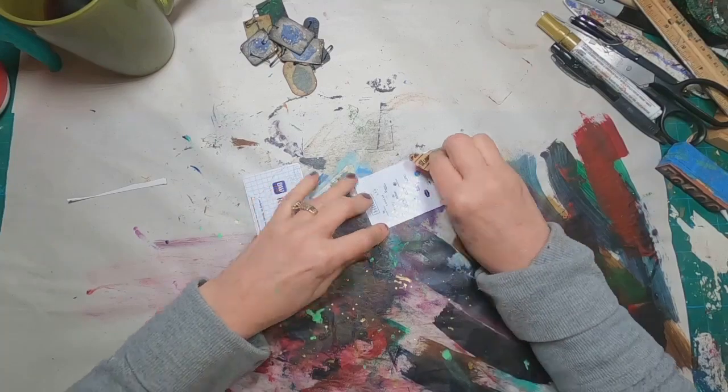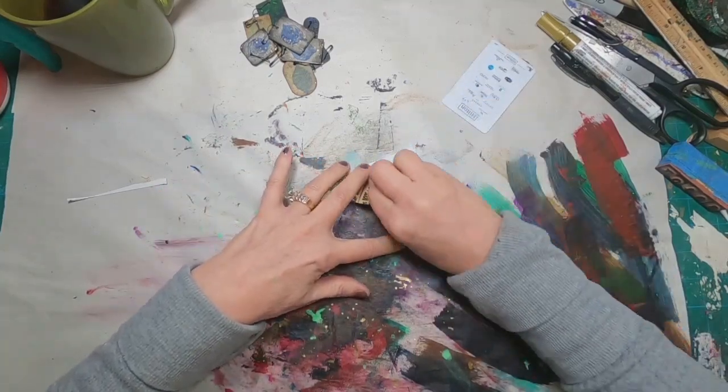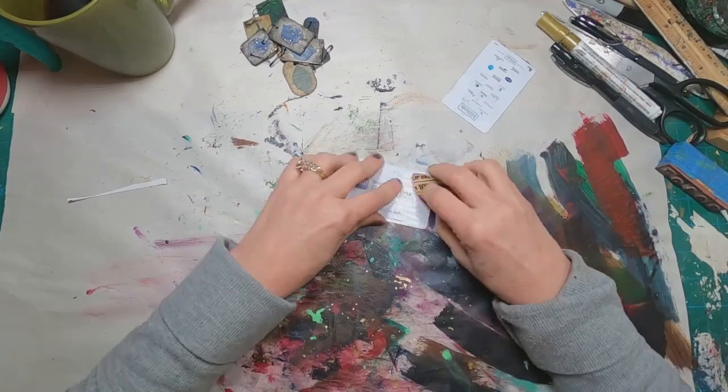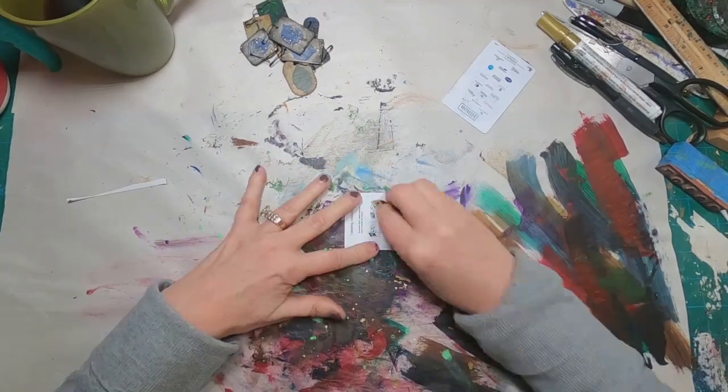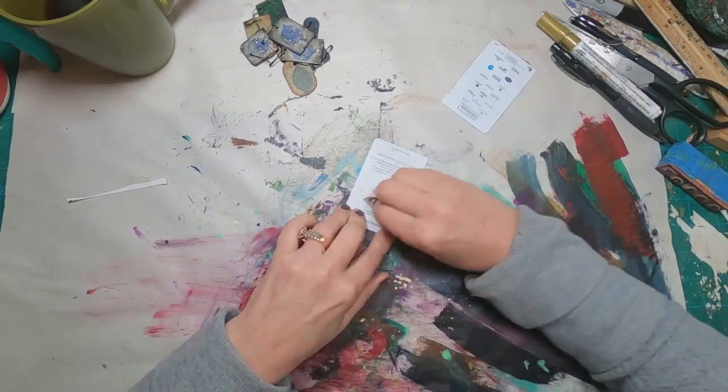Taking some sandpaper and roughing up the surface, because the surface has that glossy shiny credit card-like feel. So I want to rough that up a bit before I get started.